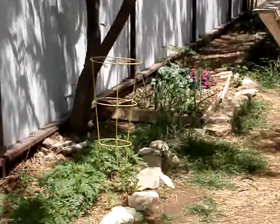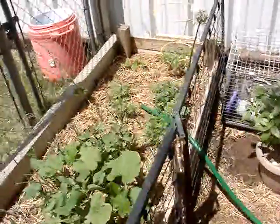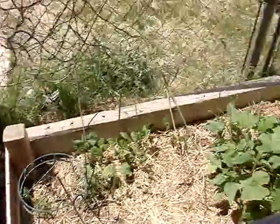Well, that's what our garden's looking like this year. Y'all take care and we'll see y'all again pretty soon. Hopefully there'll be a lot more plants. Y'all have a good one. God bless.